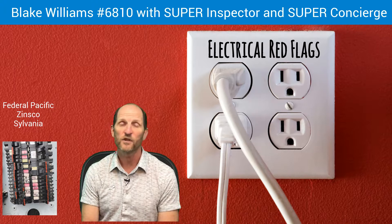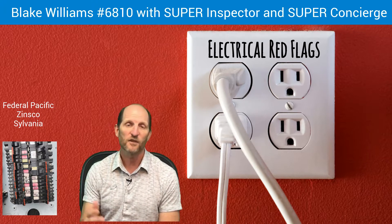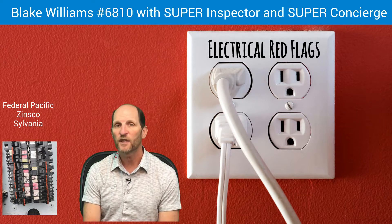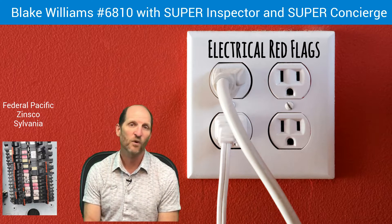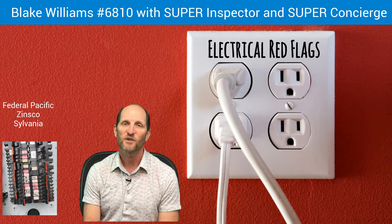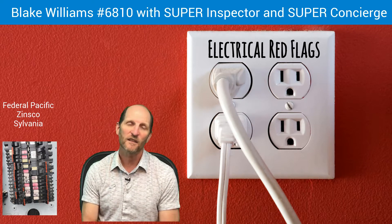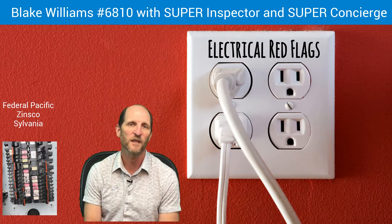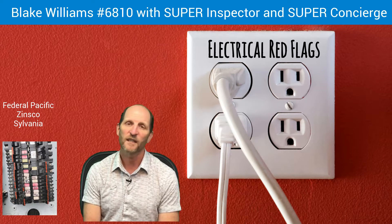You don't want your homeowner stuck with that. I had a client who moved into a house with a Zinsco panel after we had told them to get it looked at by an electrician. They didn't do it, and 30 days after moving in, the house caught on fire as a result of the electric panel. When the agent called me about it, I pointed out that I had recommended having that panel looked at. Her response was, 'Yeah, I should have advised my clients better on that.' Luckily, the insurance took care of it and nobody came after anybody — but that was a scary moment.